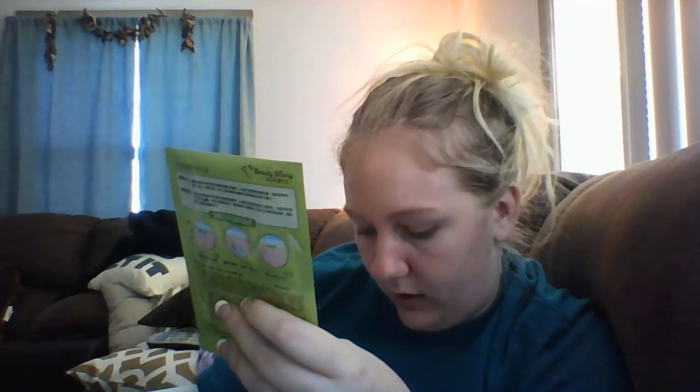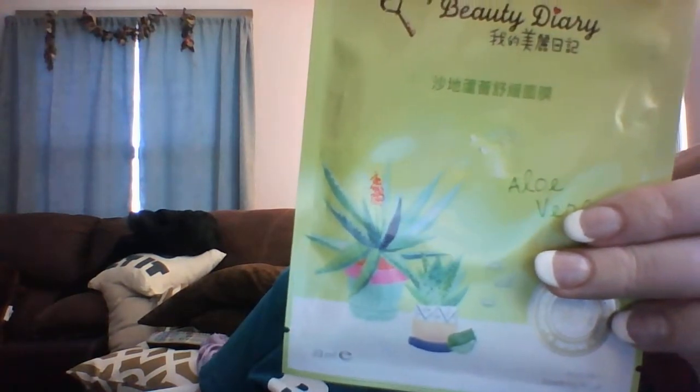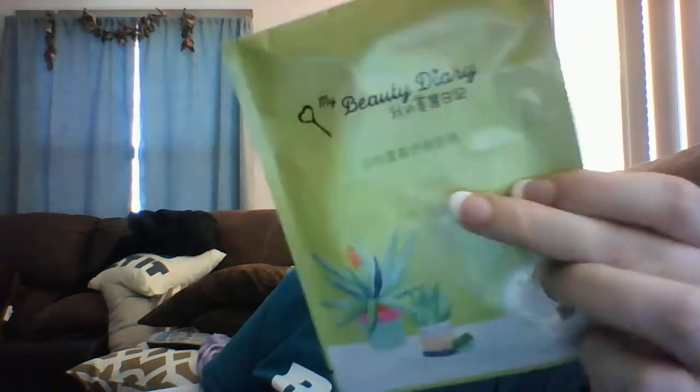And then this one is also a honey one — it's an Annie's Way Deep Moisturizing Facial Sheet Mask, and I got this for a dollar on auction. Expires in 2018. The next one I got is an Aloe Vera sheet mask by My Beauty Diary, and I won this for a dollar. Aloe Vera is like a soothing mask.